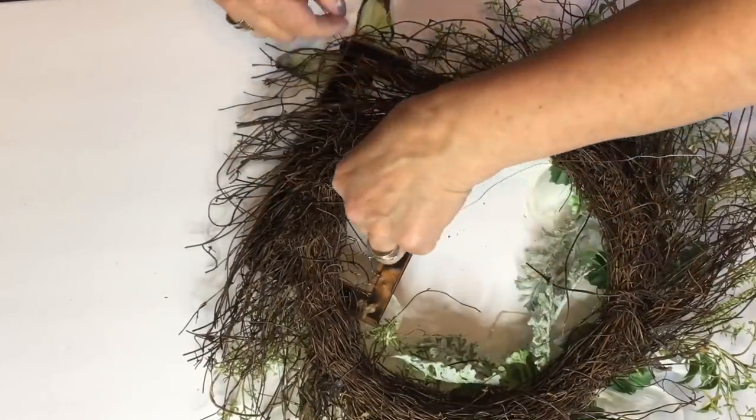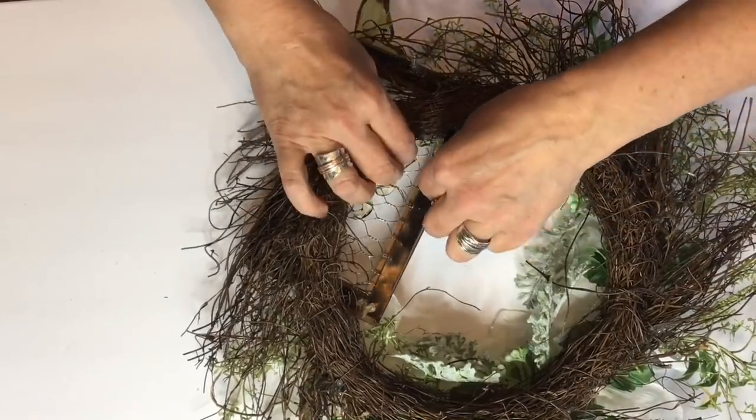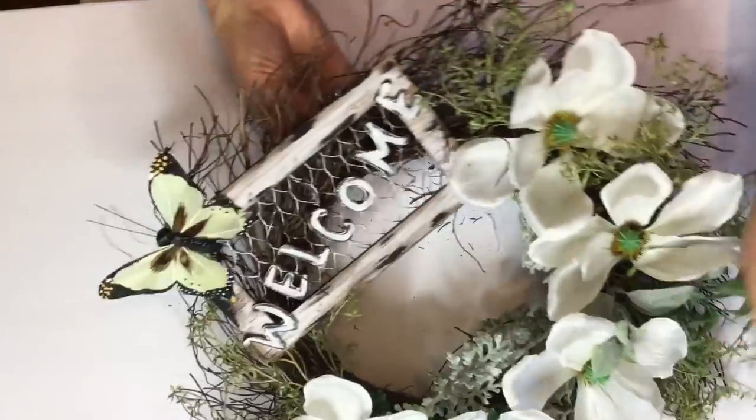Now I'm going to go ahead and just wire this little sign on now because it was kind of hard to get that glued down.